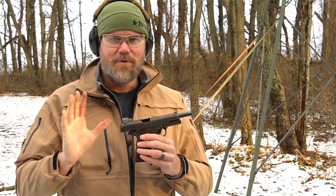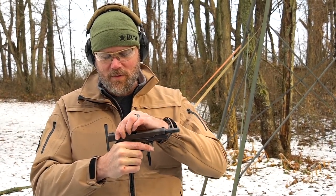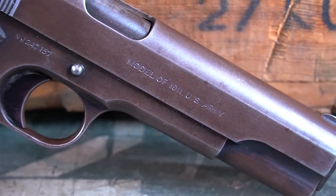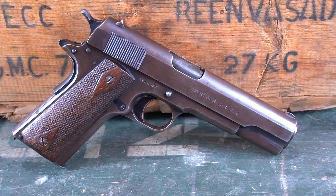Not pushing my luck anymore. Hope you guys enjoyed seeing this beautiful, beautiful piece of U.S. military history — a Colt original 1911.